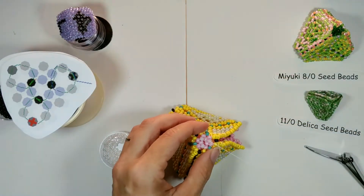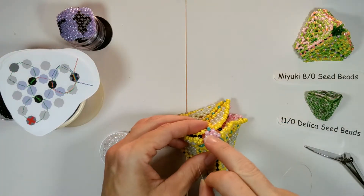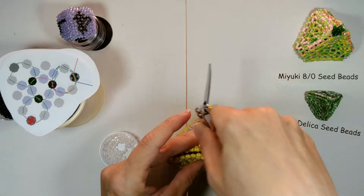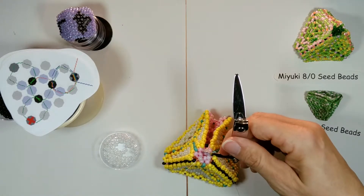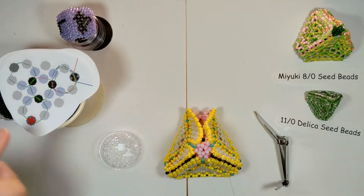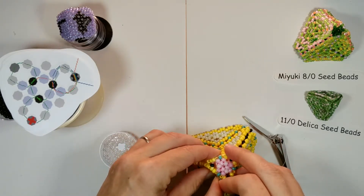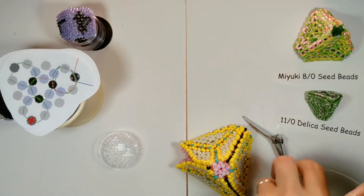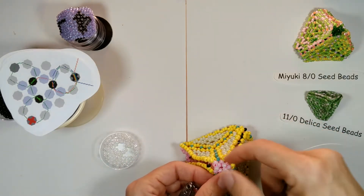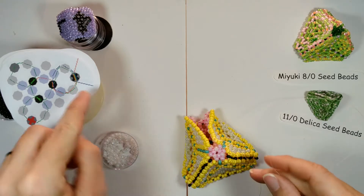Now go back to the other string. We need to bring it over, working our way a little bit to get over where we need to be. Start by going through the center bead of the support next to where we are, then go through that center bead, then through the pyramid support bead on the other side of that center bead. Then come around — go through the side support bead and then the top of the large triangle.